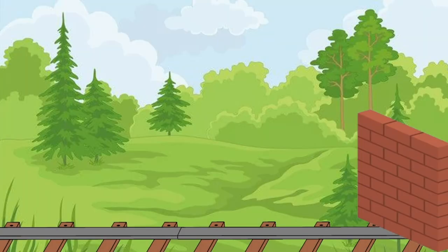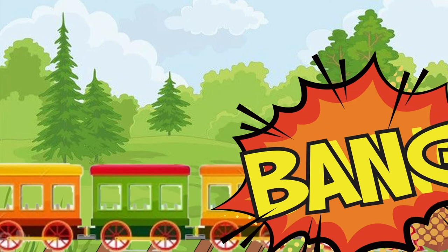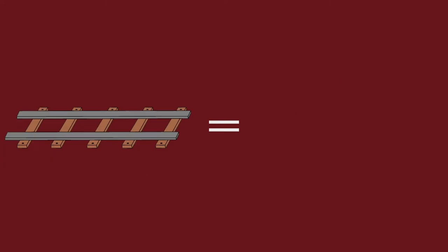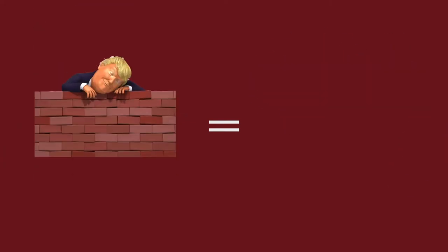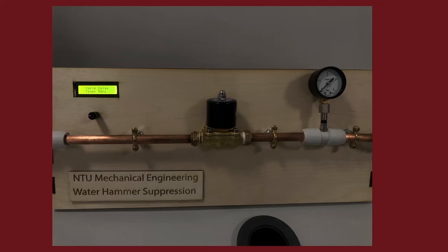In order to visualise this, picture a train hurtling down a track when it's brought suddenly to a stop by a wall. The energy of the forward momentum has to be dispersed somehow, but it can't simply disappear – we know this by the continuity of energy theory. In our system, the train is like the water, the tracks are our pipes, and the wall is the closing valves. The energy dispersal manifests as pressure spikes within the pipes.